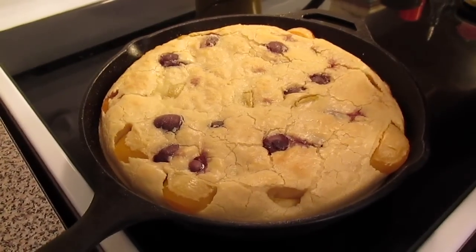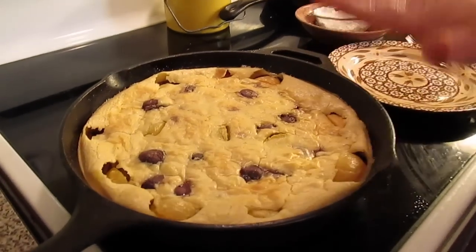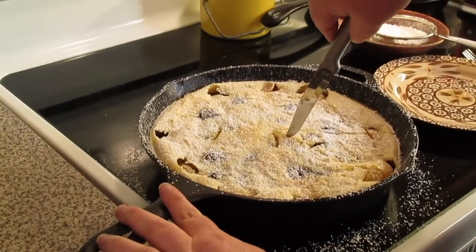It puffs up, and as it cools it's going to deflate — so don't worry about that. I'll show you how I'm going to serve it. See how I told you it deflates. We're going to dust it with some powdered sugar and then cut a piece.